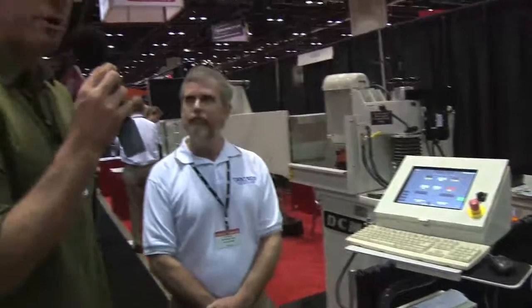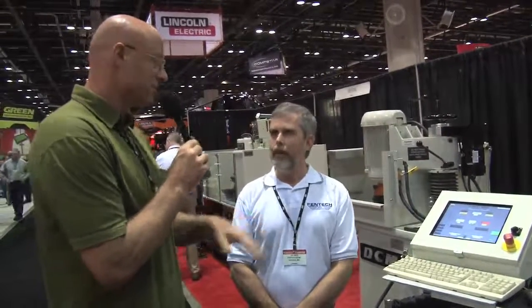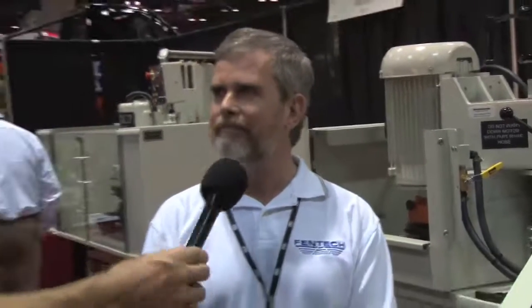If people want to find out more information about this machine or any of the other machines that Fentech offers, they can reach us through our website at fentechcoinc.com, where they'll find all the information about all the products that we manufacture. Thanks again — we were here with Jim Davis of Fentech at the 22nd Annual PRI Trade Show.